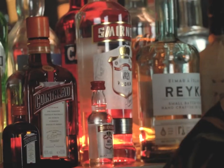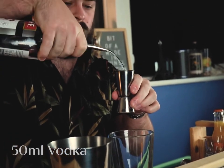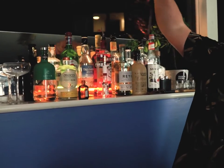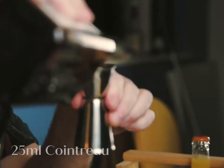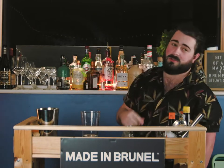First things first, we're going to start with 50ml of vodka into a glass. Once we've got the vodka in the glass, next we're going to move into the Cointreau — 25ml of Cointreau to the glass. And put that back on the shelf so it looks good.